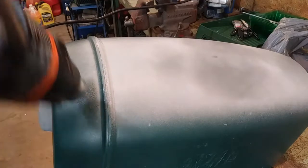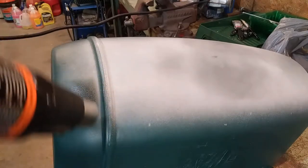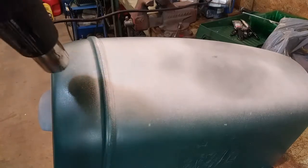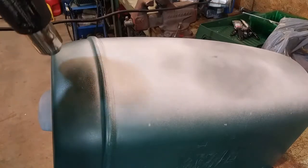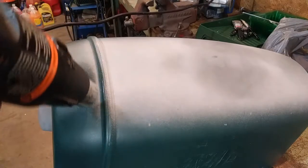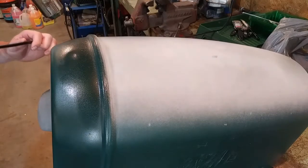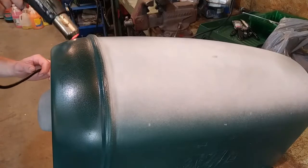Starting back here to see how it works. I don't want to spend too much time in one spot. I don't know if it's showing up on camera but you can see it get real shiny when that plastic starts to melt. That is making a definite improvement. I'm trying to heat it pretty evenly to get the color pretty much the same.